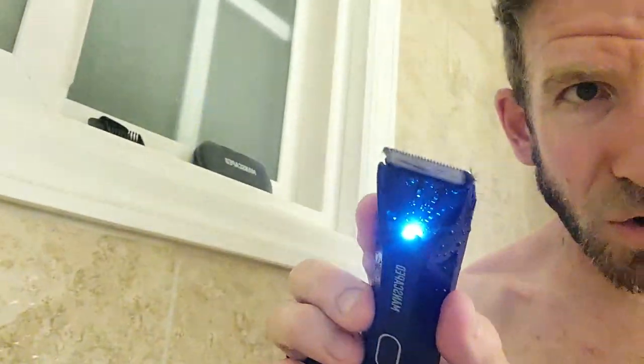Dry, wet, whatever you prefer. Before the camera fogs over — very nice, by the way.